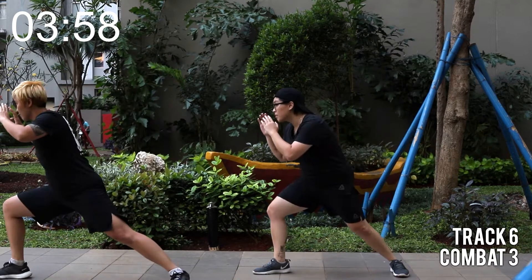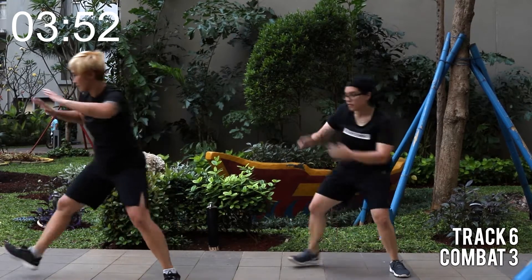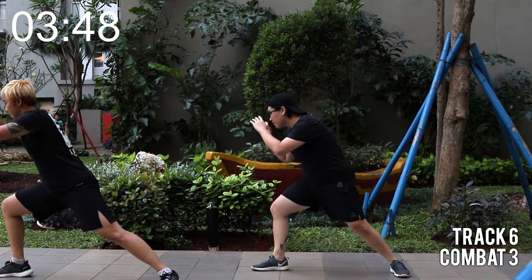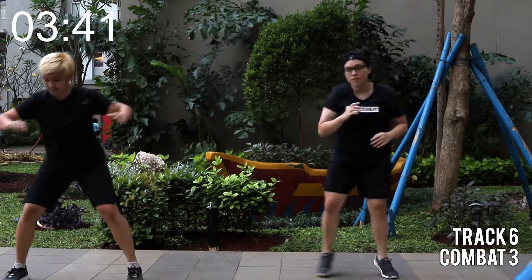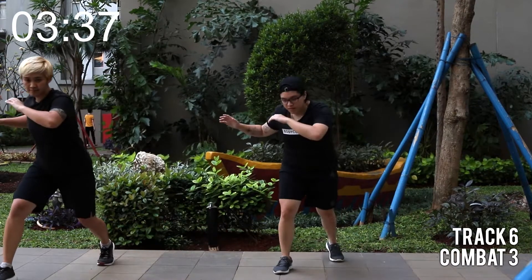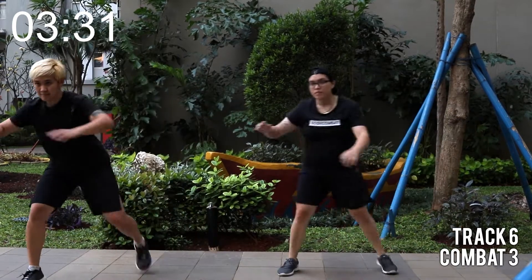Now esquiva. Doubles. And double. So your chest is facing to the side. And long step on the lunges. Now shuffle. Lunges. Esquivas. Find the rhythm. Maintain the feet, going wide on the step.